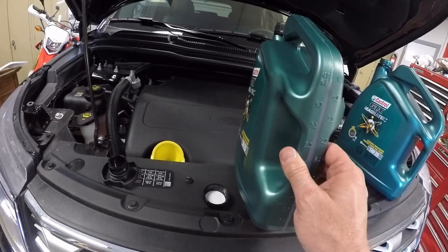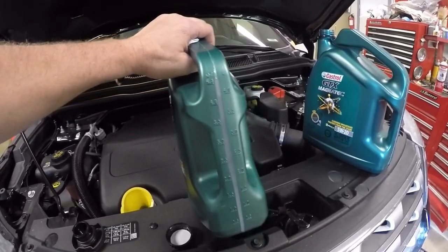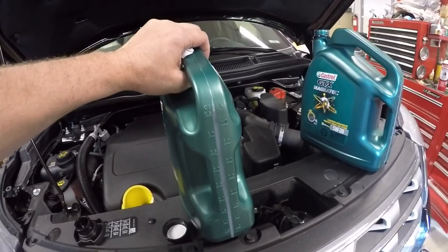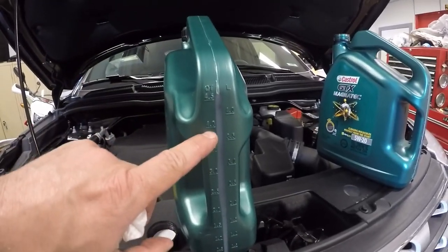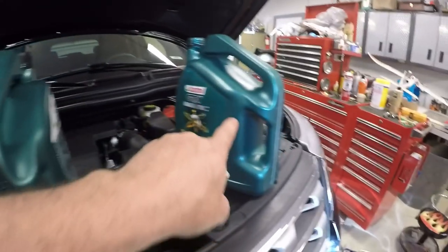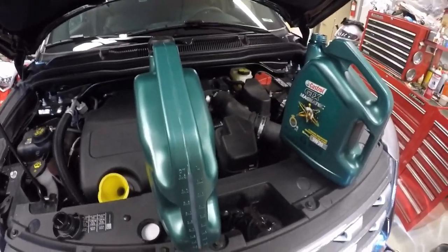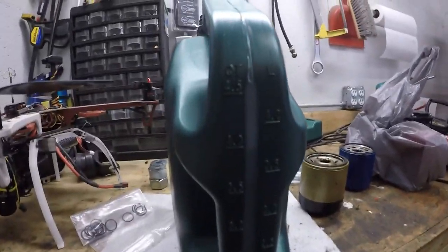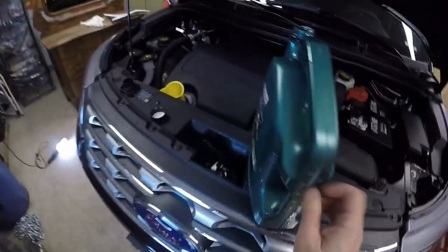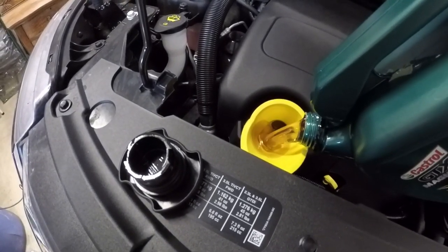Since I have to use two containers, rather than keep trying to pour and keep checking, I'm going to cheat a little — I'll measure down to the four-quart mark. This is a five-quart container, so I'll pour from this into the old drained one until it's right at four quarts, then dump that in. I poured that in — it's right there at four quarts — so I'll take this one and dump it in too. And yes, I knocked it over and oil went all over my engine.